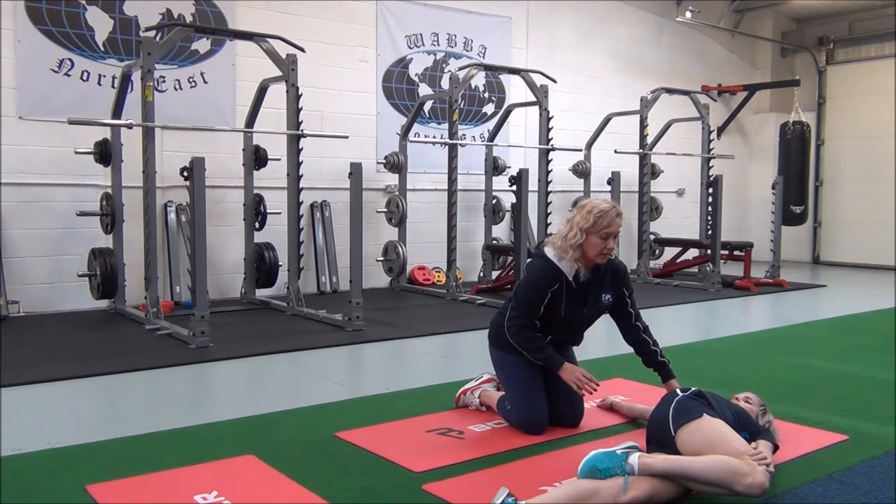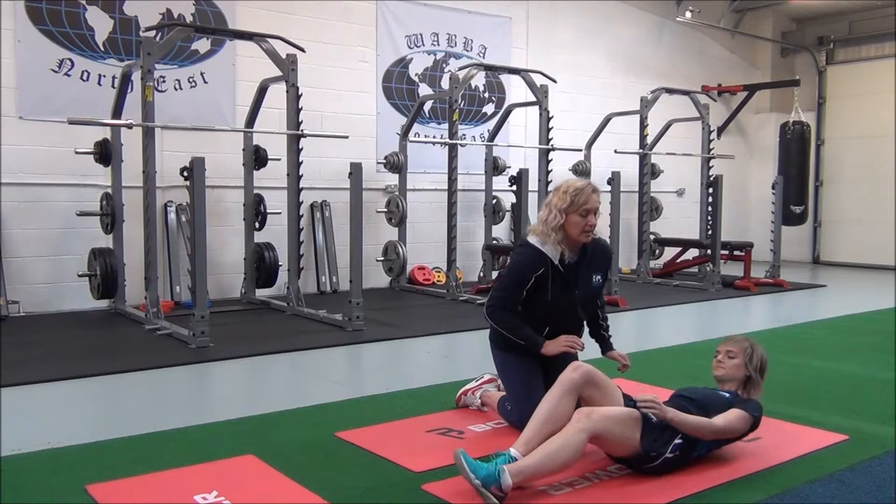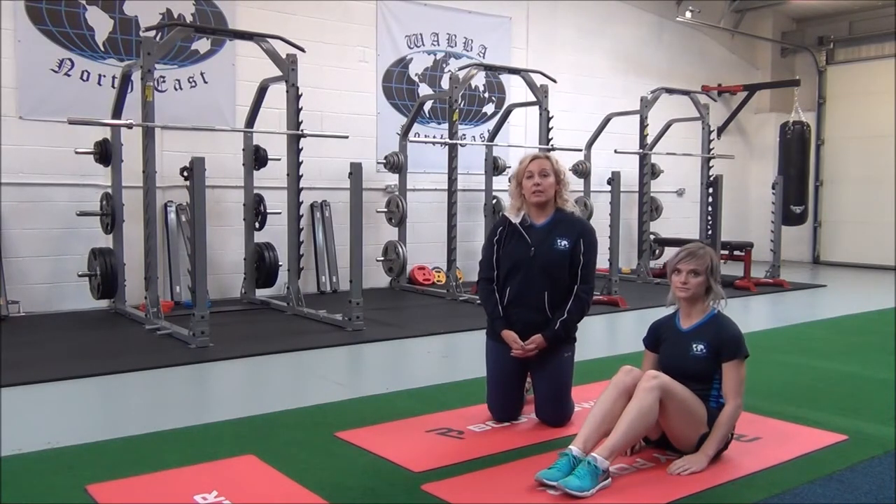Can you feel that? Yeah. Okay, good. So I'll get you to relax. Well done. You will hold this for 30 seconds, repeating two to three times for best results.